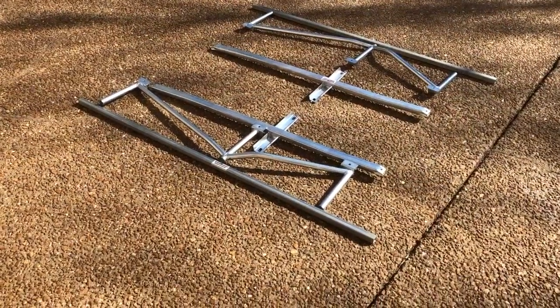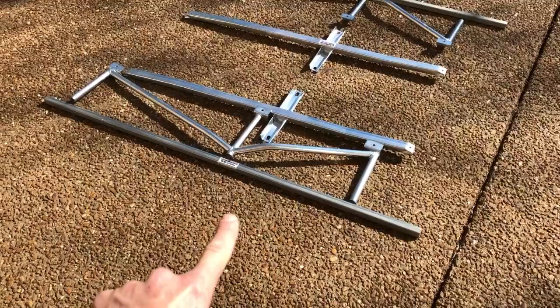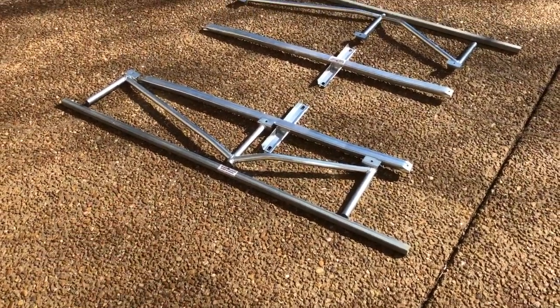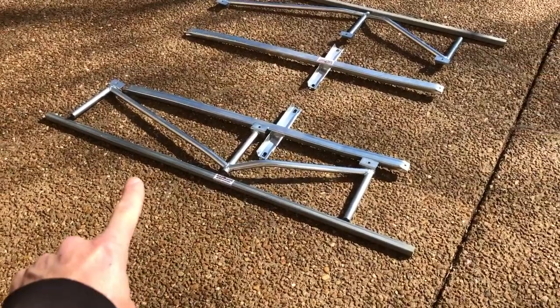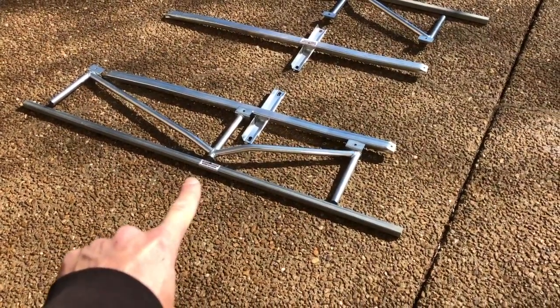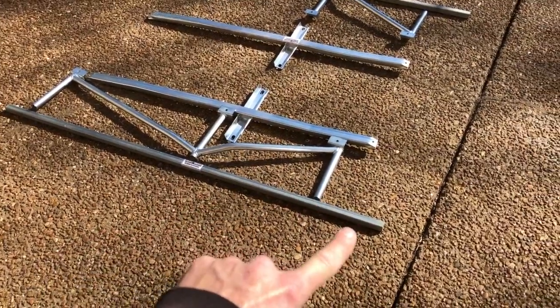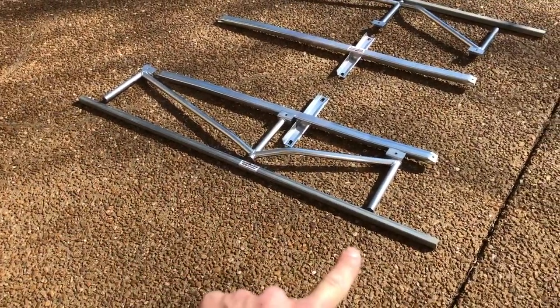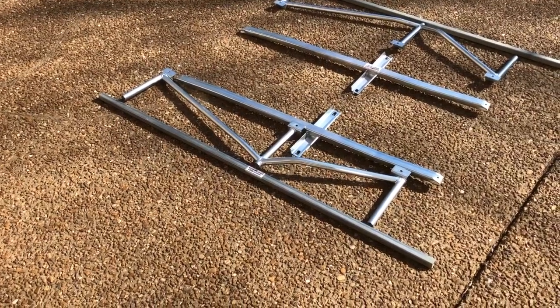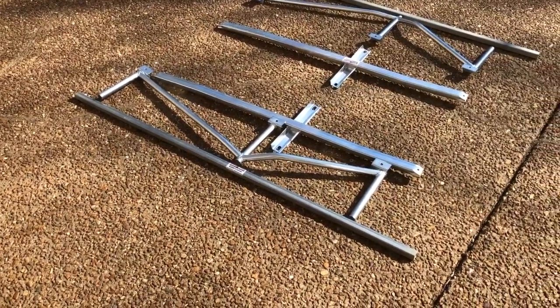The Kenny Brown Extreme Matrix Support System includes these jacking rails. I love these things — I put these on every Mustang that I own. They make jacking up the car so much easier. These weld to the bottom of the rocker panel, and you can use the middle of it to jack up the car on either side, and then you can use the ends to put jack stands. When the jack stands are on the ends of the rails, they're out of the way of what you're working on, which gives you a lot more clearance to work underneath the car.